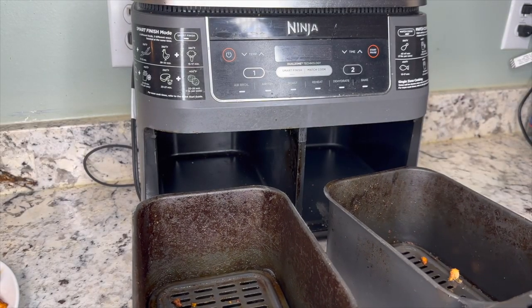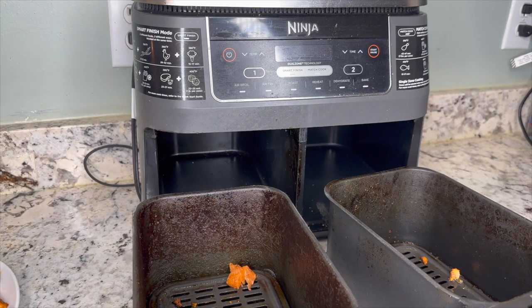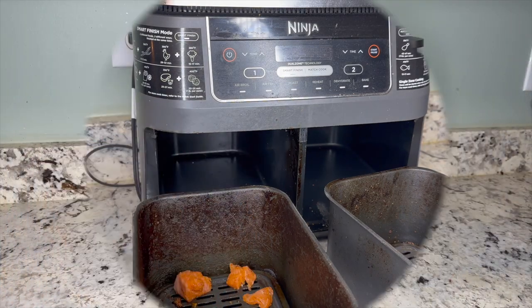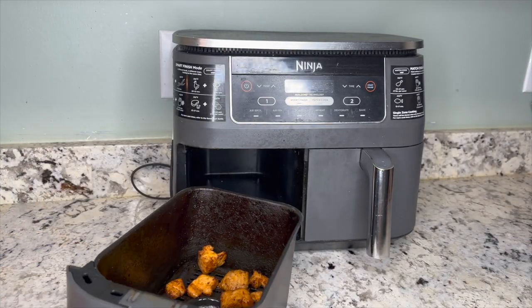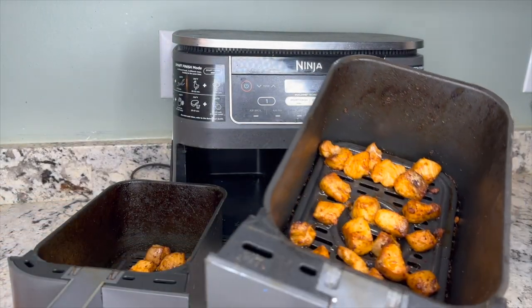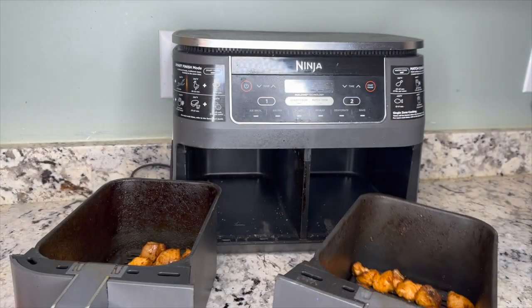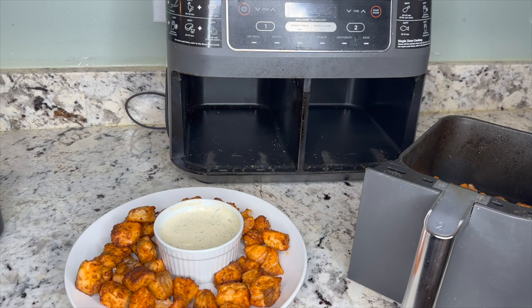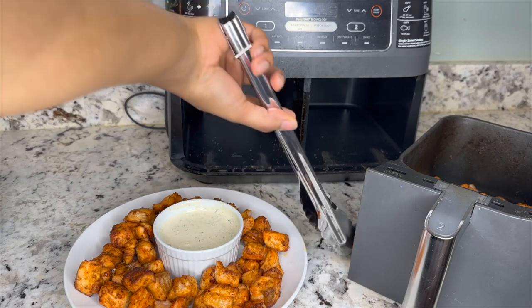I'm just going to repeat the process — place the salmon bites evenly in the baskets, making sure not to overcrowd them. Cooking again on 400 degrees for 15 minutes. The second batch is done and ready to join the rest on my plate. This was one of the recipes I made for Super Bowl Sunday — everybody absolutely loved them. I don't even think they made it to halftime; they were pretty much gone before Rihanna even came on the screen.